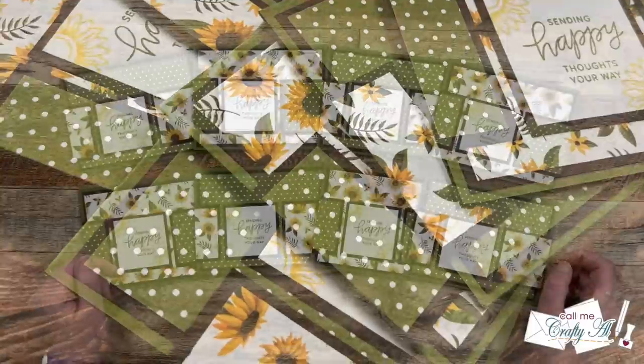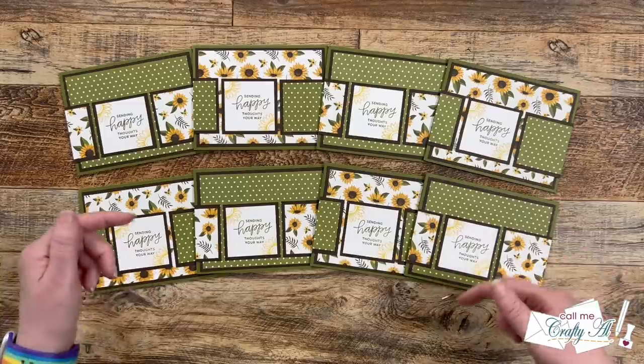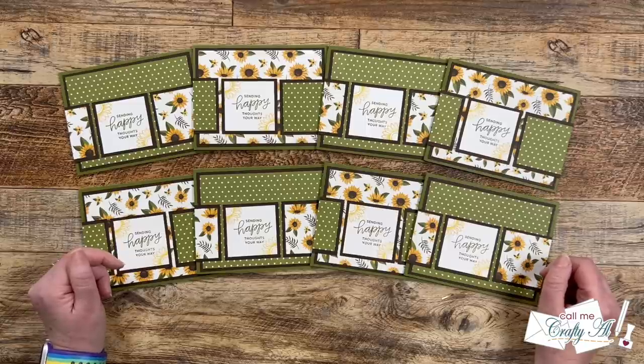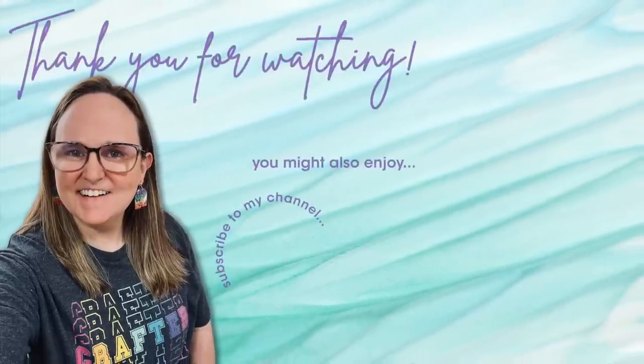If you enjoyed the video, a thumbs up is always appreciated. Don't forget to visit all of the collaborators' creations using the links in the description box below, and until my next video I hope you're all having a crafty day! Bye bye! Thank you so much for watching all the way to the end. I hope you'll consider clicking on one of the videos or playlists I have linked above, and if you're interested in any of the products or tools I used today I do have some links in the description box below.